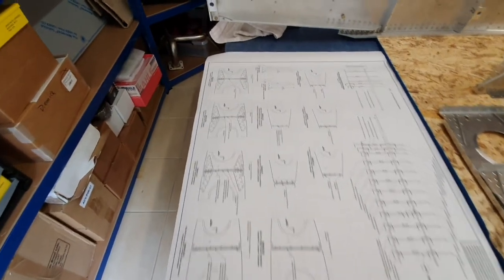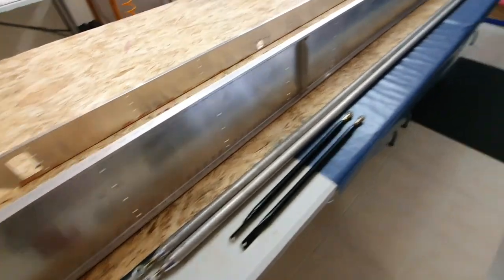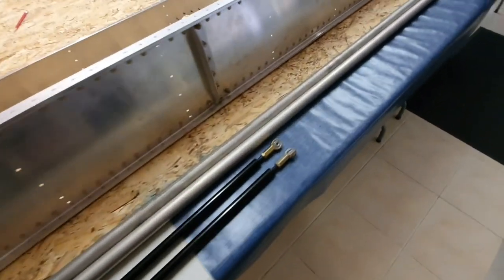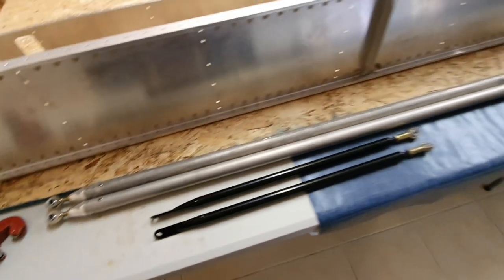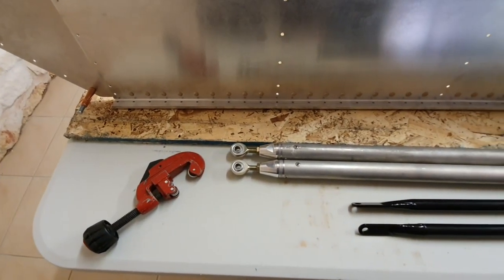There it is — a pile of bits, doesn't look much like a wing anymore. There's the assembly plan and the riveting instructions for each of the ribs, so that's the next job. In the meantime I've also put together the main aileron drive parts: we've got the long drive rod that will go from the control stick to the bell crank, and the short ones which go from the bell crank to the aileron. I cut the tube to length using a standard pipe cutter, which proved very successful — easy, and gave me a nice square end requiring almost no finishing.